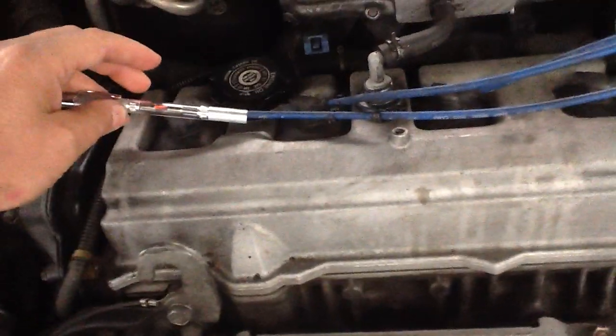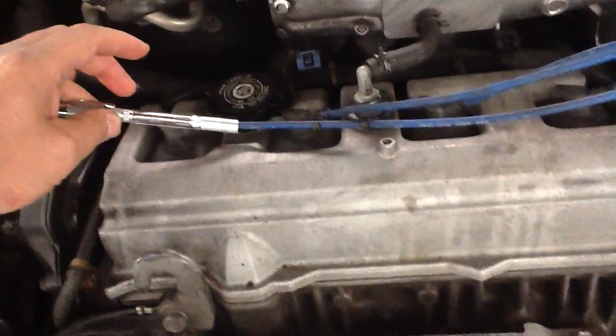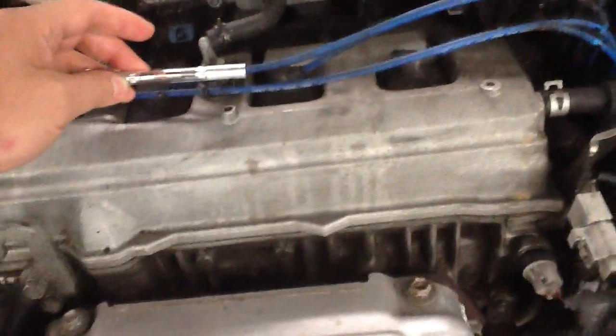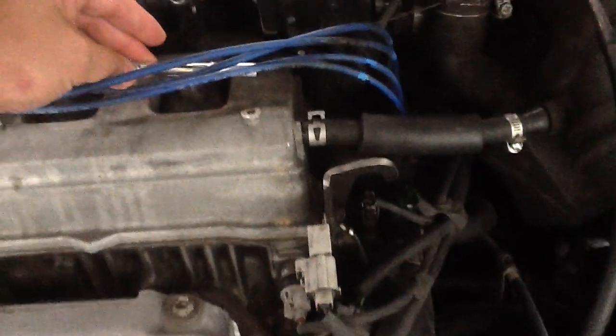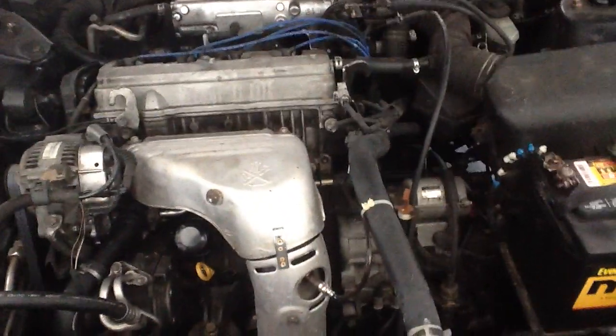You notice that it's blinking pretty rapidly right there on that first plug wire. I'll put it on this one — it's doing a good job there too. And on that one it's doing a good job as well. Let's go to the last one. I don't know if you can see that, but it is working on the last one. So it's got a consistent spark going to all four plugs.